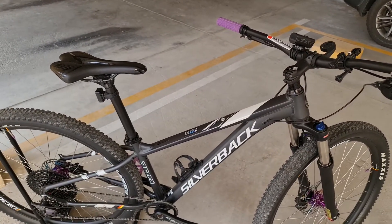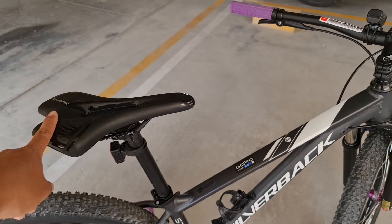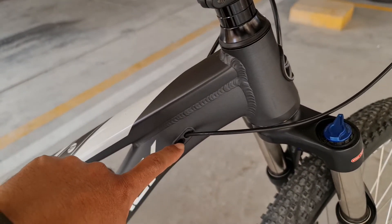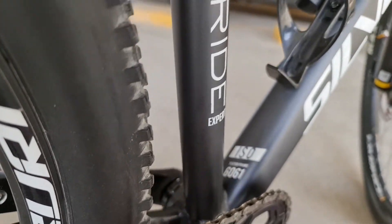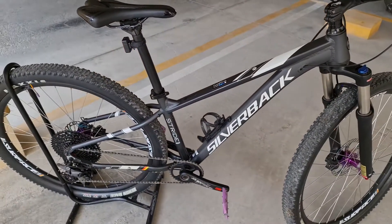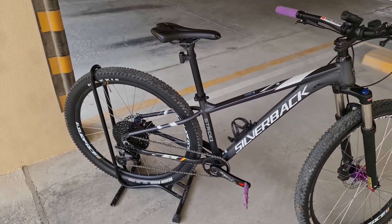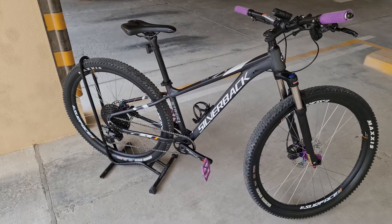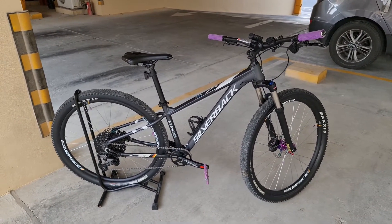Ang susunod na i-upgrade ko dito is gusto ko siyang lagyan ng dropper seatpost. Actually ready na itong bike na lagyan ng dropper seatpost — may nakaabang na yan. Internal cabling din. Lalagay lang yung switch dito, papunta yung cable dito hanggang pababa, tapos meron na ditong butas para ilagay sa loob nitong tube. Siguro pag-ipunan muna natin yung dropper seatpost, tapos pwede na nating i-upgrade. Lalong-lalo na ngayon open na yung trail sa Musrif Park. Kaya masarap nang gamitin ito — usually ang napupuntahan ko lang off-road is yung sa Nad Al-Shiba, pero ngayon open na yung Musrif Park, kaya papwede na tayong makapag-trail doon.